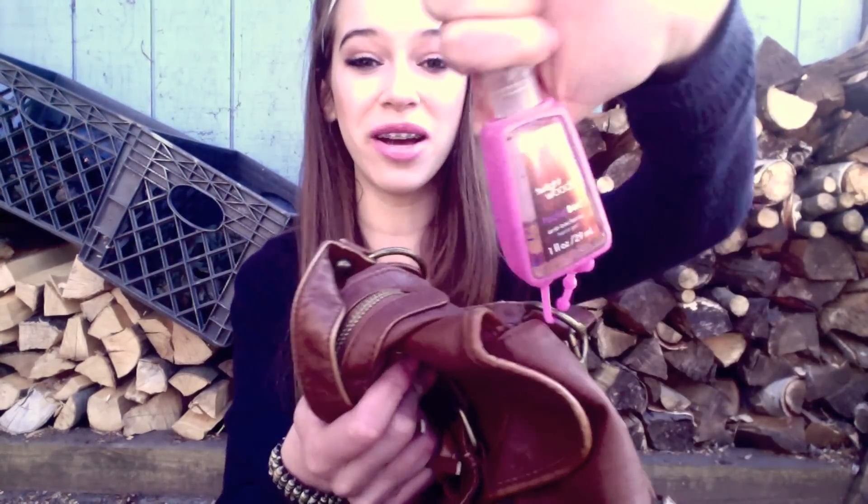So the first thing on my bag, if you can tell, is a hand sanitizer. This is the Twilight Woods hand sanitizer from Bath and Body Works. I think it was about $1.50 — they're so inexpensive. I have this sparkly pink case on it, which I love. It's just so pretty and nice.